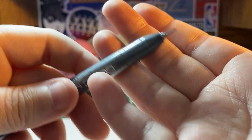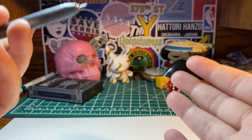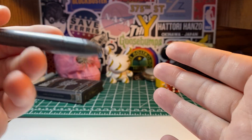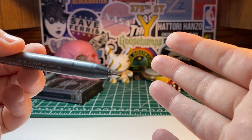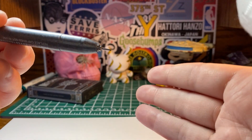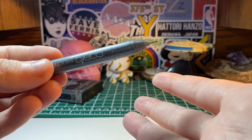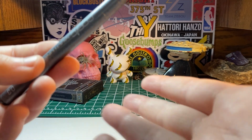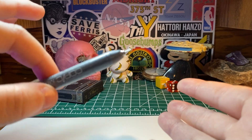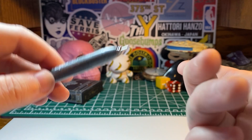These can be used with Copic markers — so if you draw something and then want to color on top of it, that's fine. Just make sure the multiliner ink is completely dry on the paper before going over it with a Copic marker, because even though it says it works with Copic markers, it can still smudge if you do it immediately after. They are waterproof and they don't bleed, but only once completely dry.